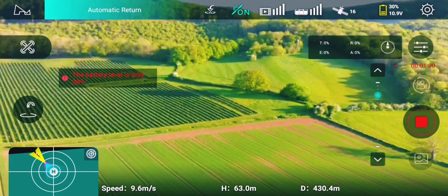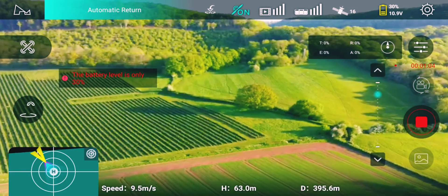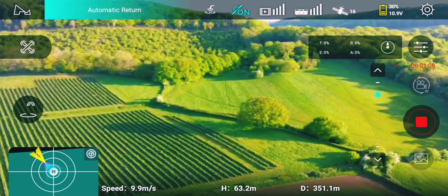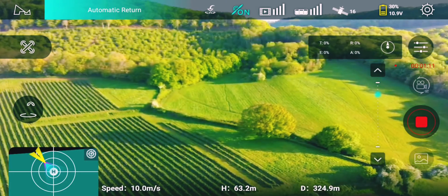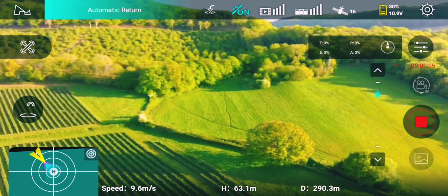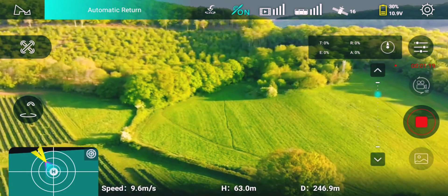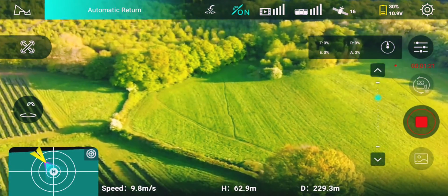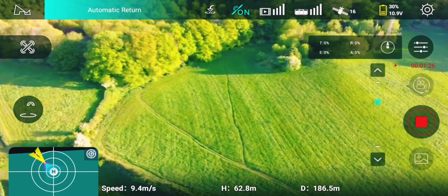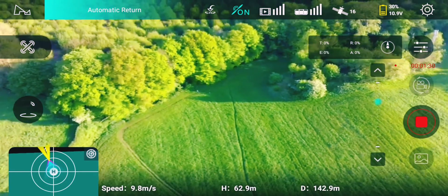Return to home. Nearly home. It's just triggered the return to home automatically, but it's actually flying home anyway, so we should be able to see it soon. It's a beautiful day today as well, which is perfect for this test.